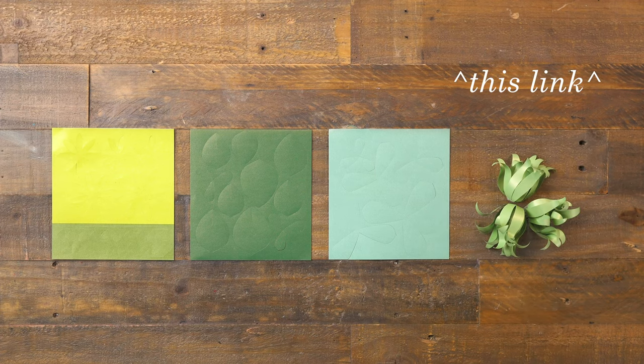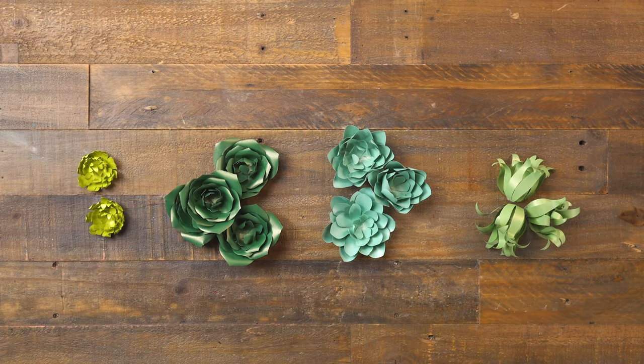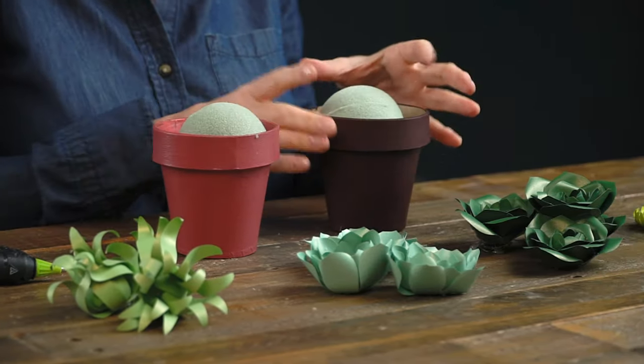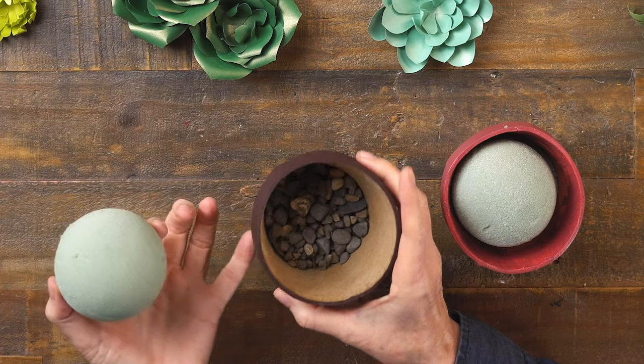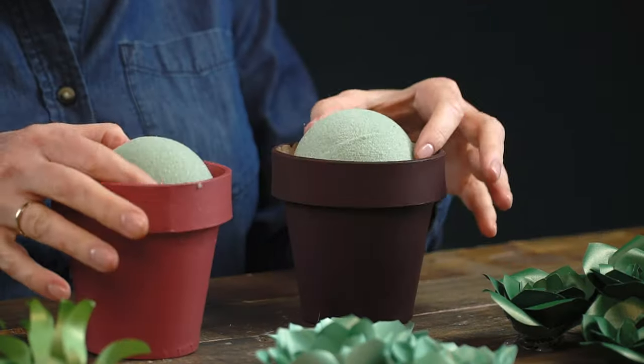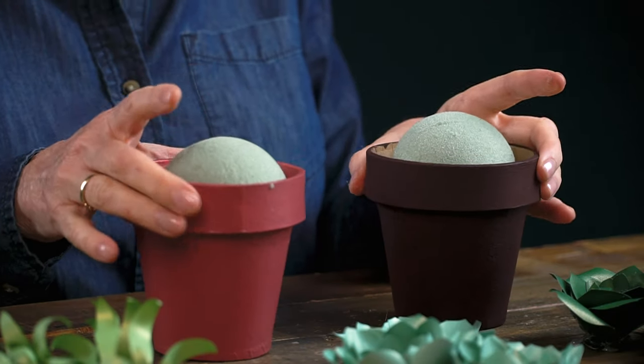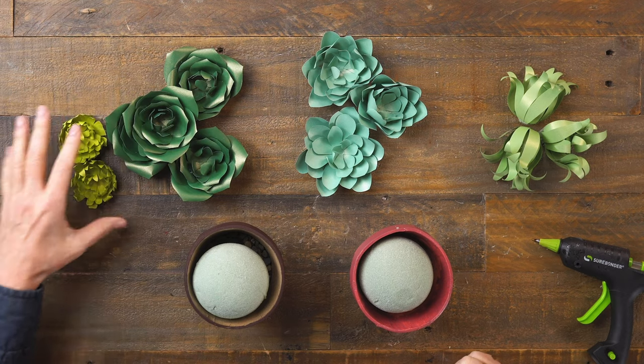Click the link for the full video tutorial of all of the succulents in this pack. I have some different succulents here in front of me that I want to arrange in these pots. In the pots I put a little bit of pebbles in the bottom just to give it some weight and also to raise up the bottom so that the foam ball will stick out just a little bit. The foam ball still has some room and it does roll around, but that's going to be okay once we get everything glued in.